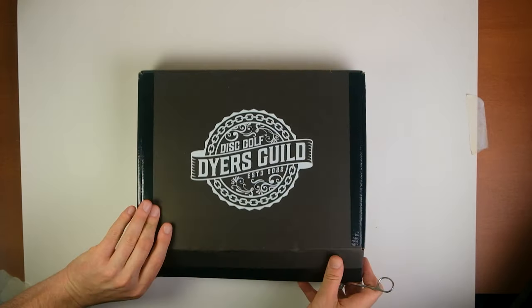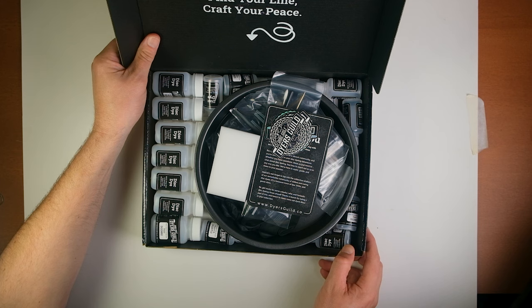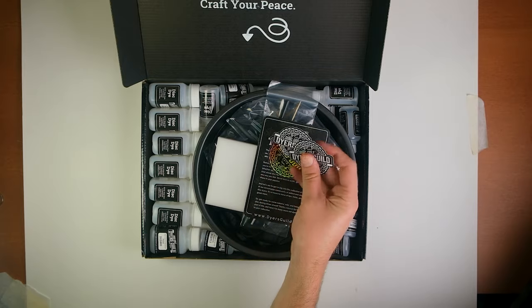So the box itself — beautiful. That logo is fire. As we open it up, the aesthetic of this box is just so awesome. The crafter piece at the top pointing down is really cool.